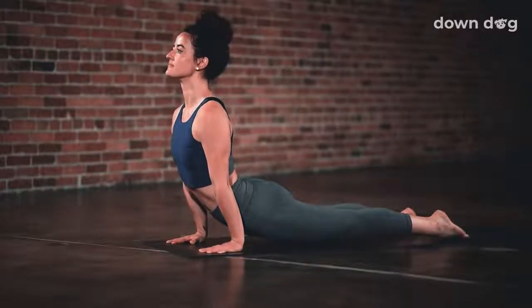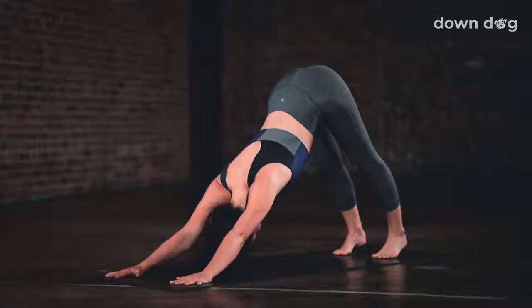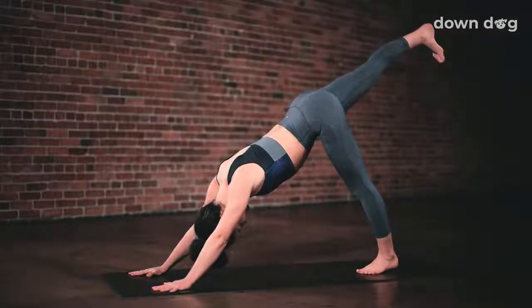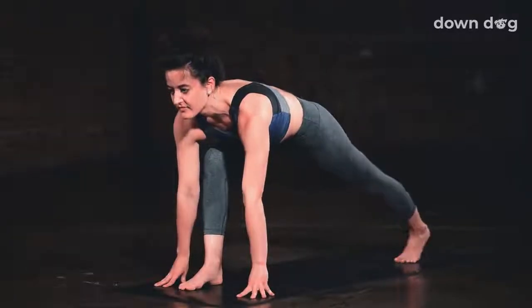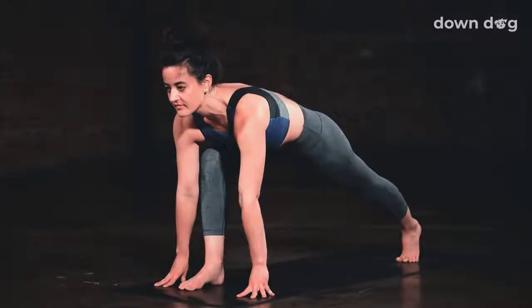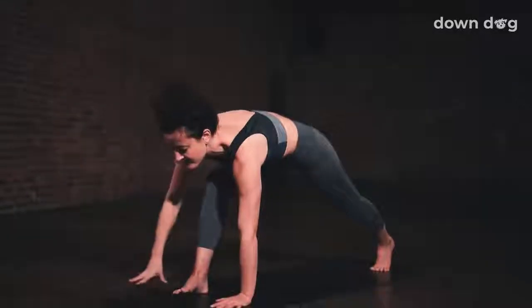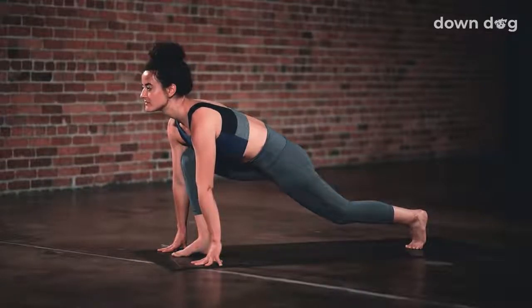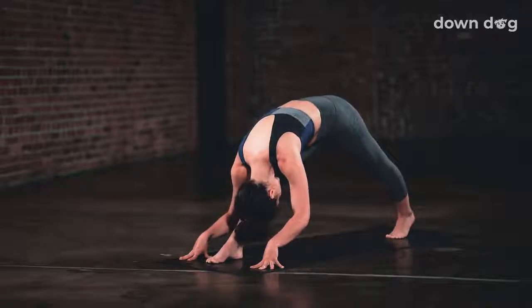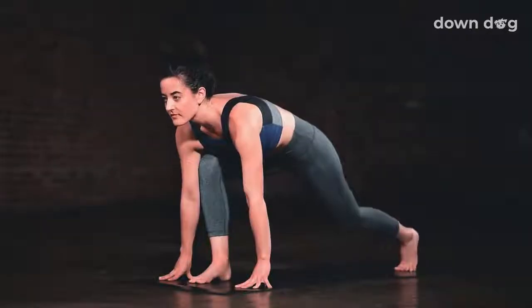Up dog. Inhale as you straighten the elbows. Exhale, down dog. Lift up from the core and press back. Inhale, right leg up and back, three-legged dog. Keep the toes pointing down. Exhale, low lunge. Step the foot between the palms and stack the front knee right over the right ankle. Reach your right hand toward the sky, find easy twist. Breath in, exhale, low lunge. Inhale, cow lunge. Reach your heart high and let your hips drop. Exhale, cat lunge. Start to round through the spine and straighten the front leg. Inhale, cow. Exhale, low lunge.